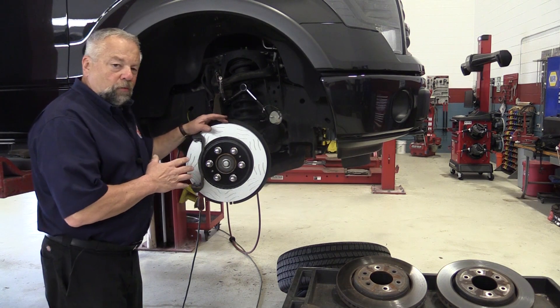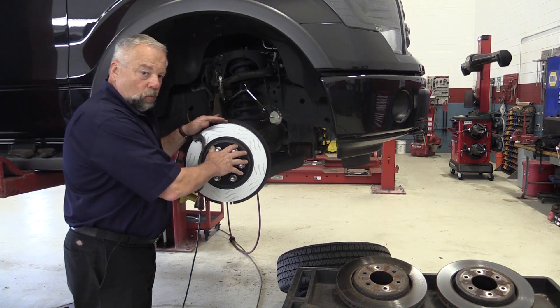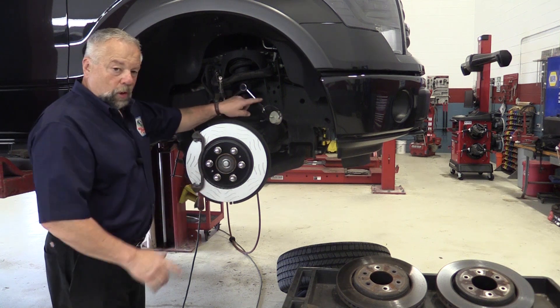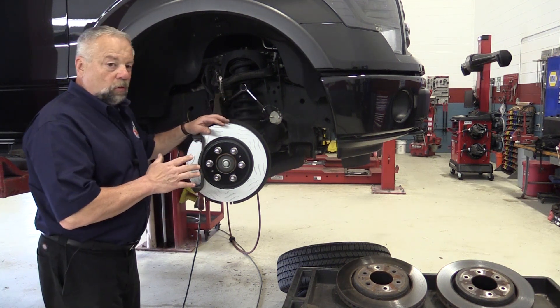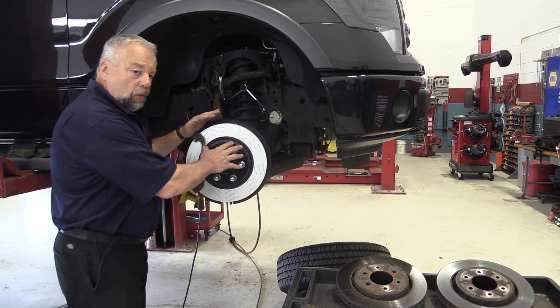This F-150 — the owner wanted performance rotors, as you can see. I cleaned the hub, we installed the rotor, and we checked the runout. We're well within spec. This one turned out to be about a thousandth runout, so we're well within our spec here.